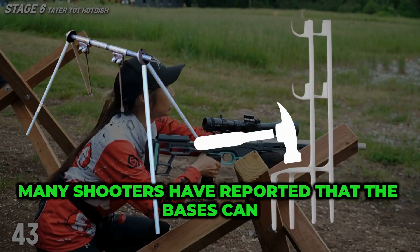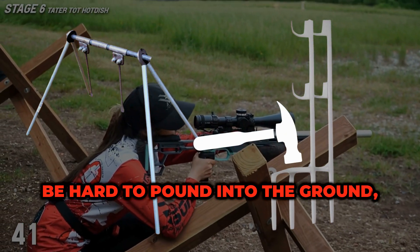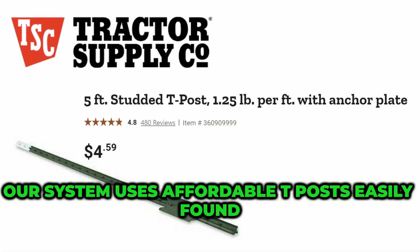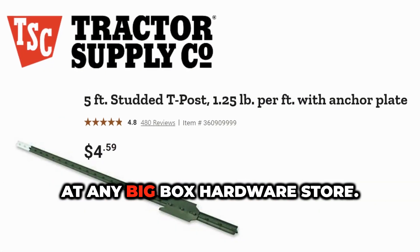Many shooters have reported that the bases can be hard to pound into the ground, especially in rocky terrain. Our system uses affordable T-posts, easily found at any big box hardware store.